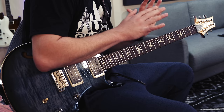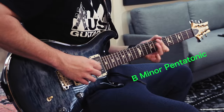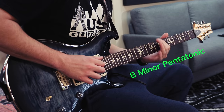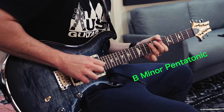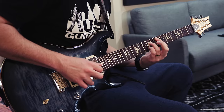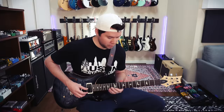As far as improvising, start super simple with just the B minor pentatonic scale. And then get a little more colorful with the natural minor.